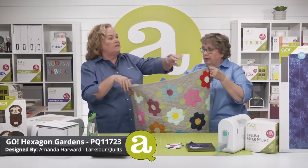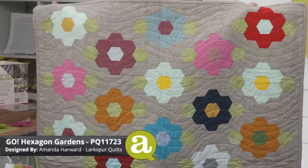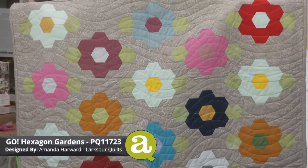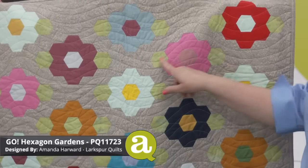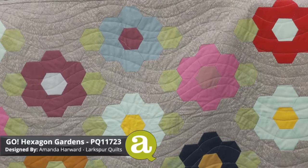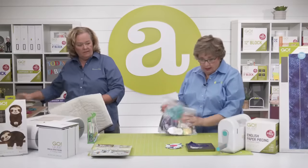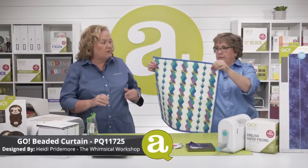Next is Go Hexagon Gardens — when you think of hexagons, you think of grandmother's flower garden. You can do single flower clusters or add another row around it. It has little hexagon leaves, and I've actually started working on this one with my batik scraps. Next is the Beaded Curtain Wall Hanging by Heidi Pridmore of the Whimsical Workshop — a great beginner project using all the shapes, easy and sweet and portable, a great size to start with without feeling overwhelmed.